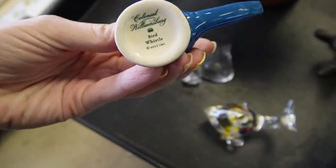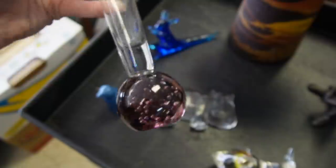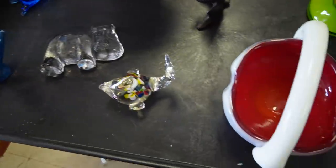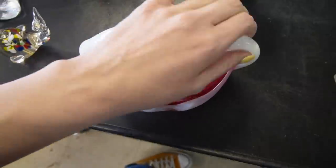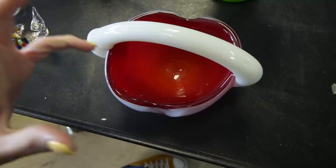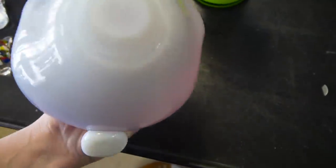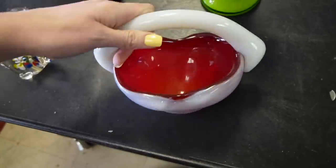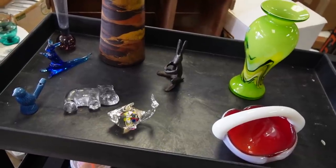This one is likely made in China because the quality isn't really up to par, but I still love the bright green. A little fishy here — this is a bird whistle, Colonial Williamsburg 2011. This is just a kind of boring vase. I'm really excited about that one. This basket was really interesting just the way it's constructed — it's got this really globby handle. A lot of art glass baskets have very thin and fragile handles, but this one is just really hefty. The bottom is smoothly polished — definitely a curious piece.